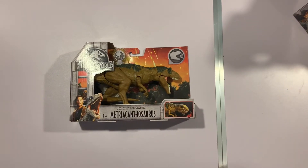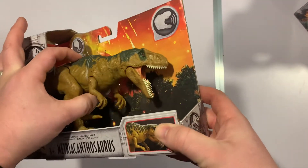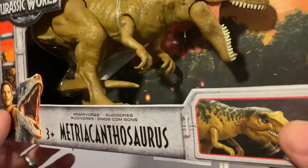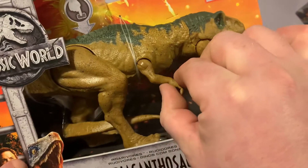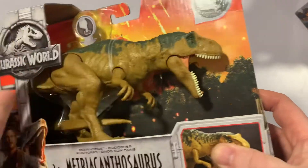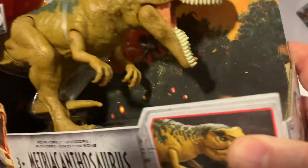First up: Metriacanthosaurus. Being part of the Roarivores, these do have sounds. Some assembly is required — the tail is separate to save on shelf space. These guys do have a decent bit of articulation, so with the action feature you've got movement in the jaw, movement in the arms and legs, and a little bit of movement in the tail.